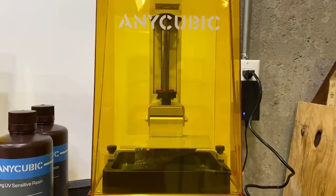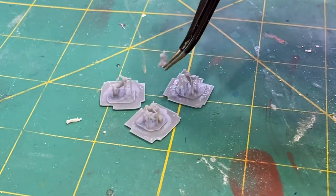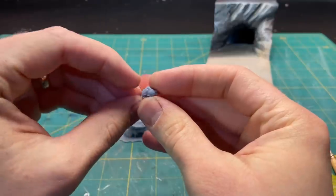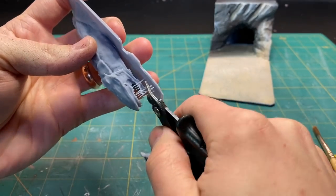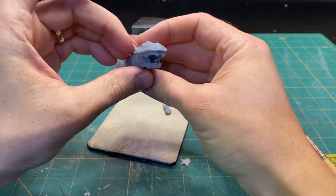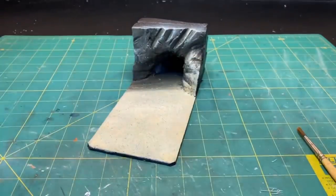The print was done, so I took those off, rinsed them and cured them. I printed some extra Tusken Raiders. The Bantha turned out pretty well. The only thing that was missing was some of the bottom teeth on the dragon — otherwise, pretty happy with everything.